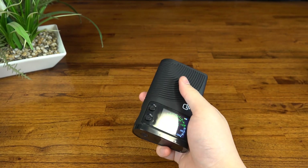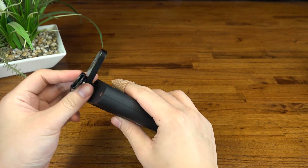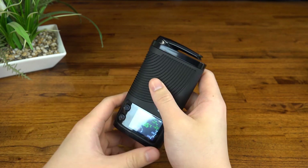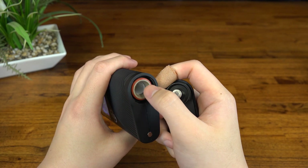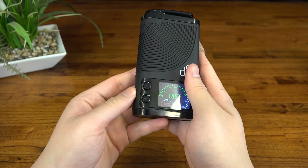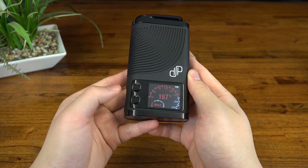Overall I'd say the CFX feels pretty well made. Nice rubberized finish on the outside and a sleek mouthpiece design. As far as materials go, it is made primarily from high temp plastic, but it's nice to see a ceramic lined filling chamber here. The display is really nice of course, but the button feedback doesn't really feel the greatest — though I'm being fairly picky here.